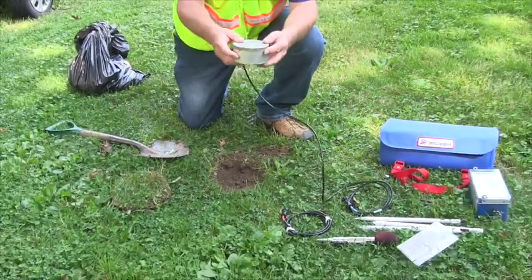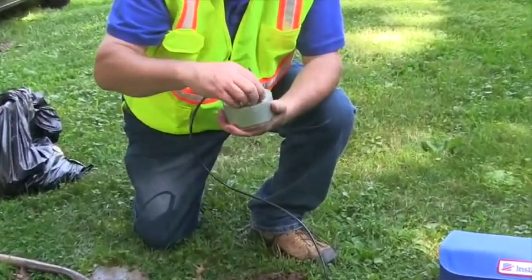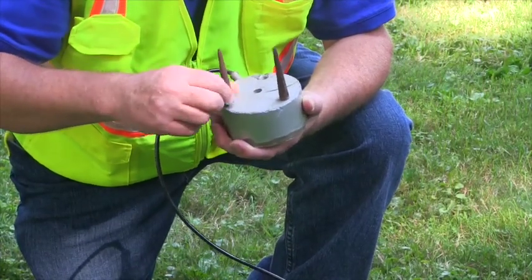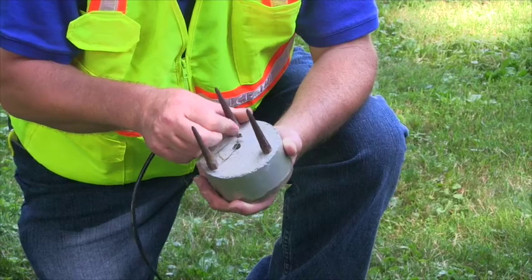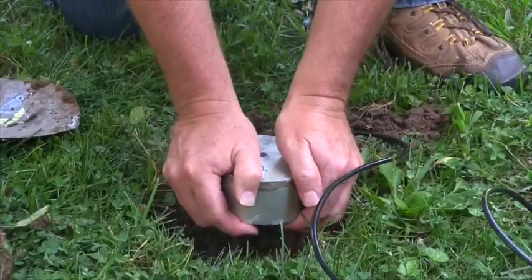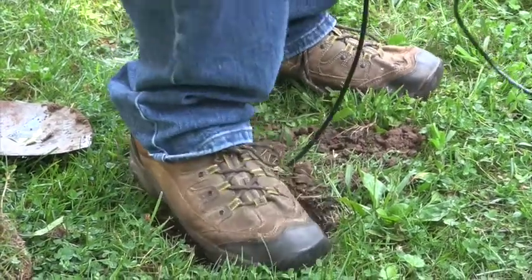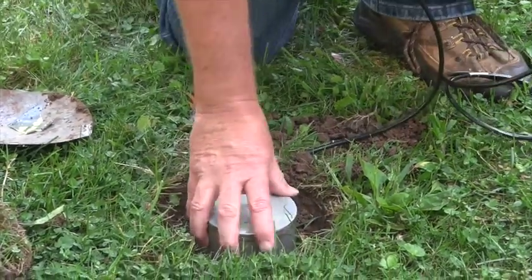We've got our geophone, which has an arrow pointing in the direction of the blast. We're going to put in the spikes. Make sure they're snug and tight, and point the arrow in the direction of the shot. You can put a little weight on it to get it tight on the ground. Make sure it's hand snug and tight, then backfill.